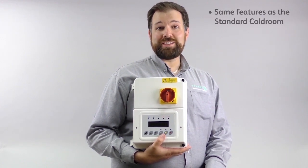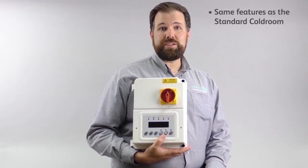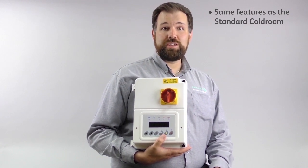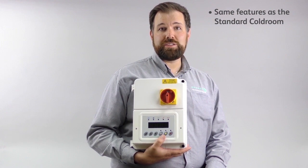It has the same great features as a standard Cauldron Panel but with the advantage of driving a stepper expansion valve. Also included is a pressure transducer input for the calculation of superheat based on suction pressure.